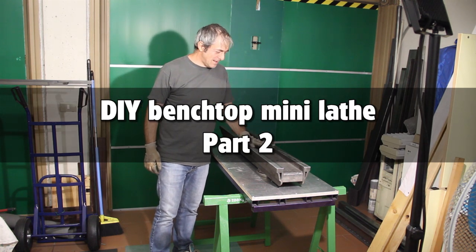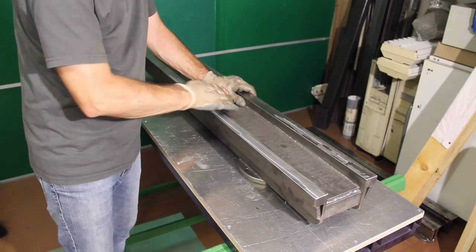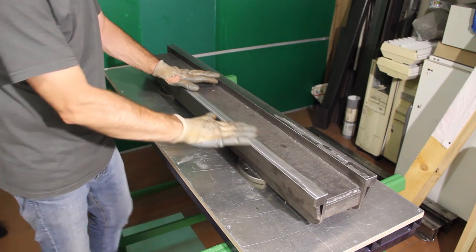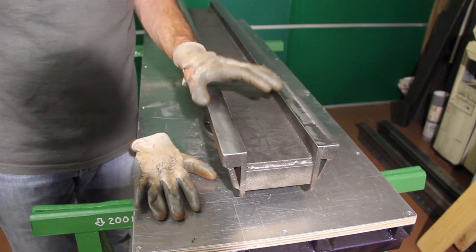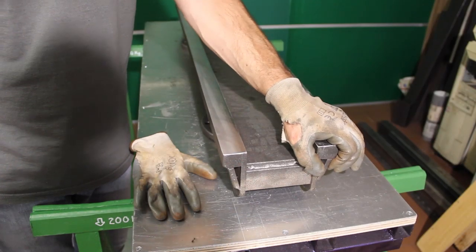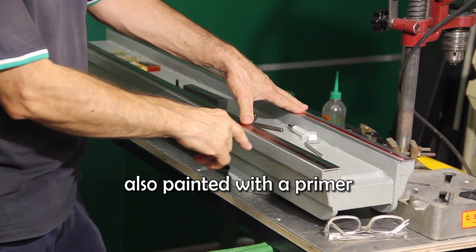This is the bed after the treatment in the oven, which relaxed the weldings and the sand, and the milling process. The top part of the bed — I have to thank my cousin who helped me with milling. These two gaps will be filled with a mixture of epoxy and quartz sand to help damp vibrations when the lathe is in use. This is the finished bed, filled with epoxy and quartz sand, with the surface made flat using the milling machine.